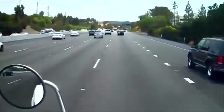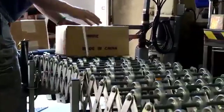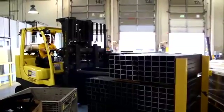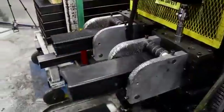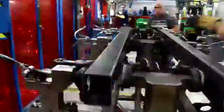The day starts off with a road trip from our supplier to the Genie factory. The parts are moved from the truck with a forklift and taken to the point of use. This is the first step in changing the form of the part and creating value for our customers.